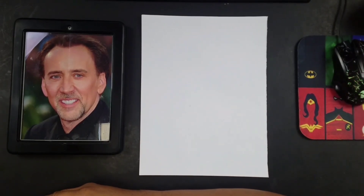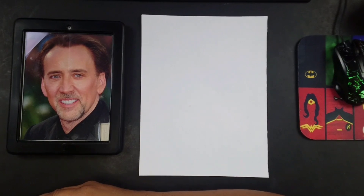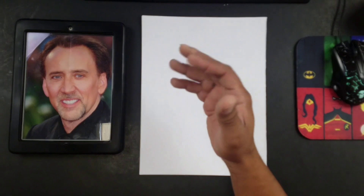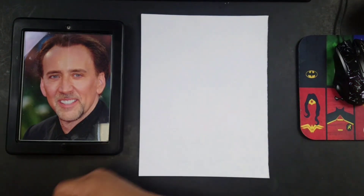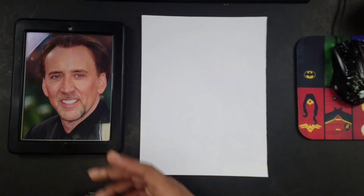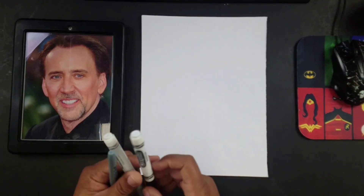Hey guys, welcome to another segment of Rowser World. We got another exciting one for you today — we're going to teach you how to draw Nicholas Cage as a cartoon. Drawing characters is pretty straightforward. I try to break it down so you can understand, and I'm going to go as slow as I possibly can so that you can do this for yourself at home, at a party, wherever.